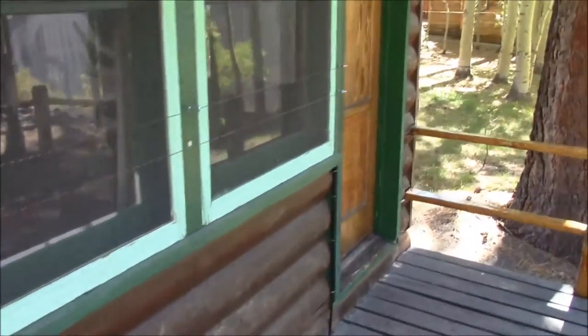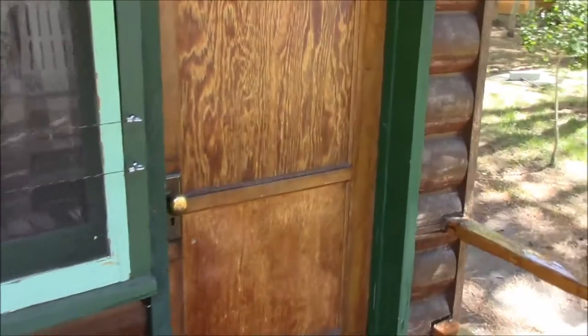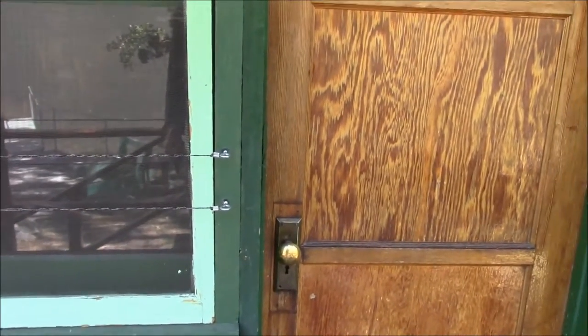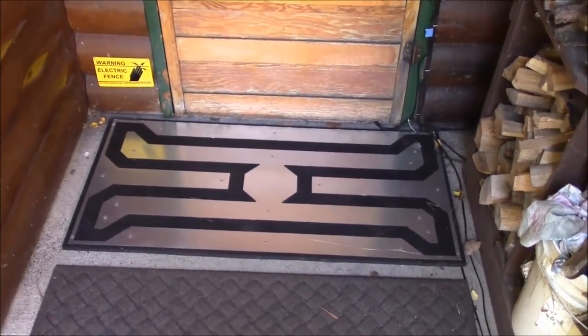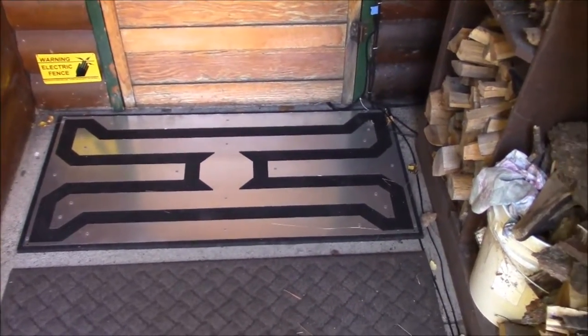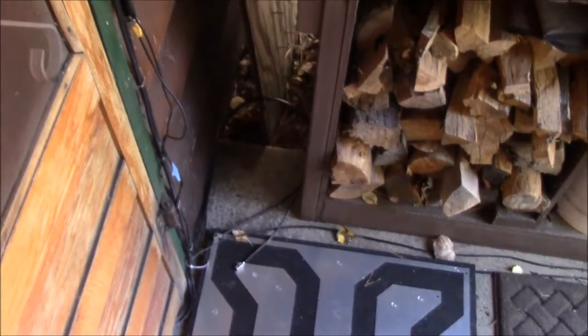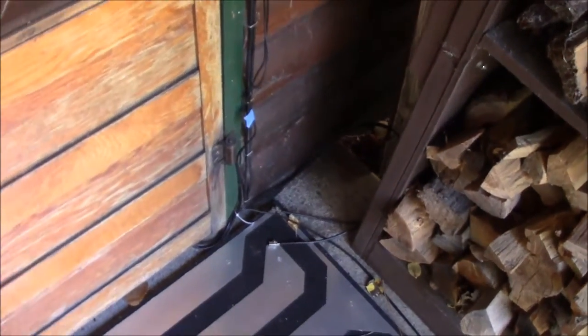That's pretty much the way the system is laid out for use and hookup. The mat itself is heavy and sturdy — you can see the wire connected in the corner. A loop of wire was added so that the mat can actually be slid away from the door a little ways if needed.